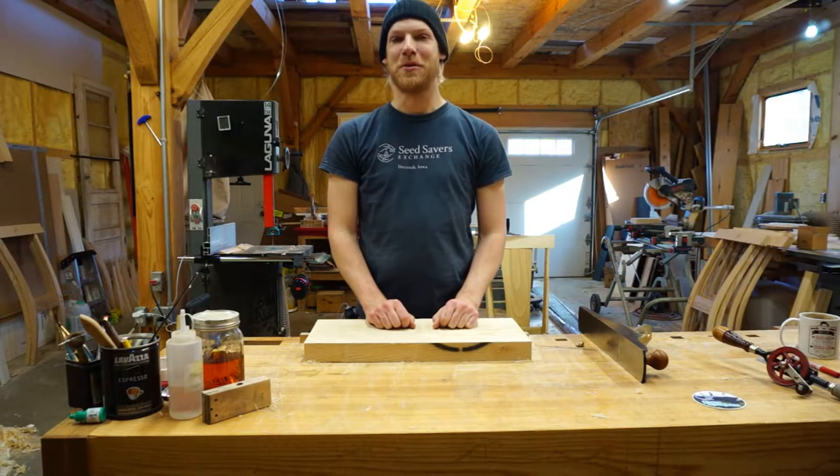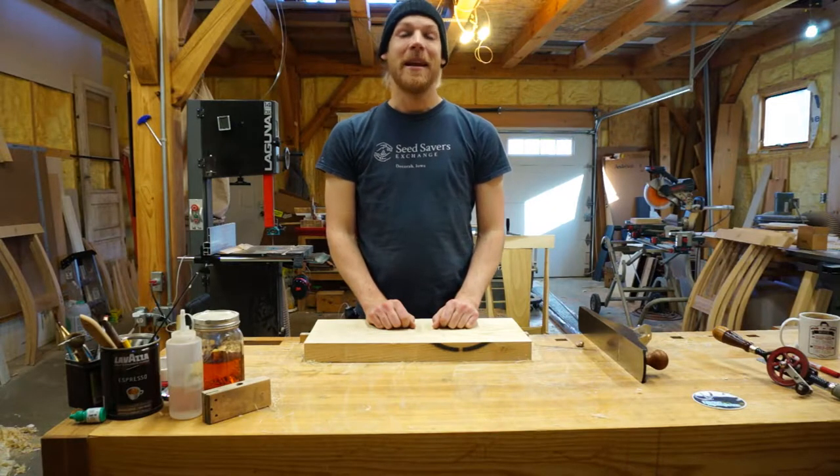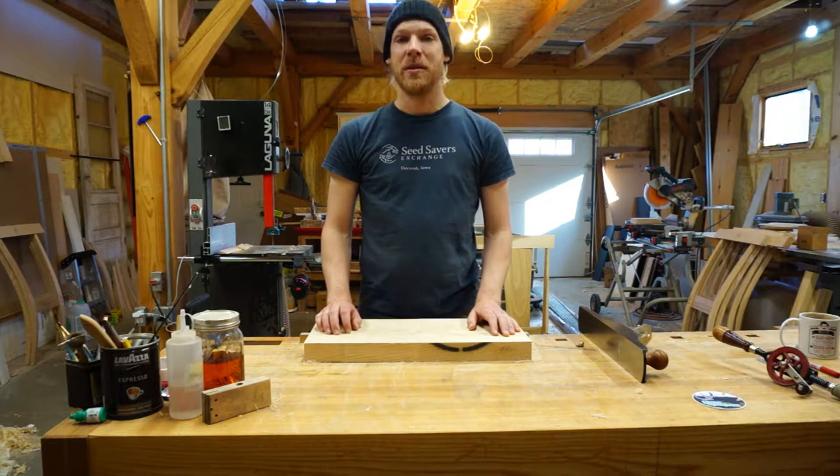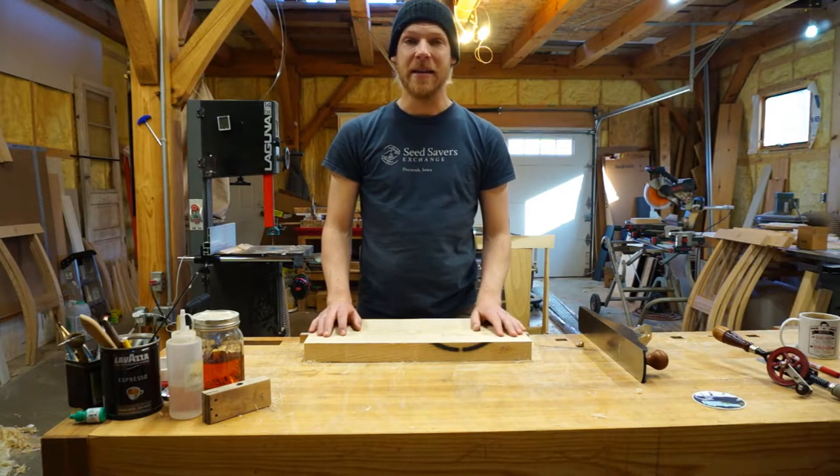Hello and welcome back to the Perseverance Works. Today I'm just going to show a little video about a basic milling process and how you can do it by hand, and that's flattening.